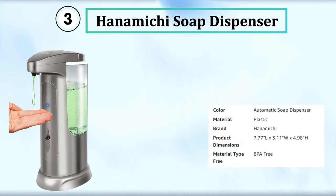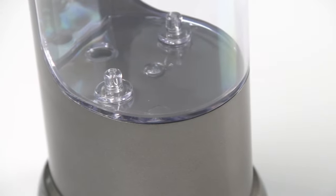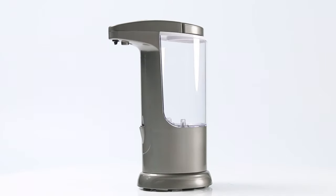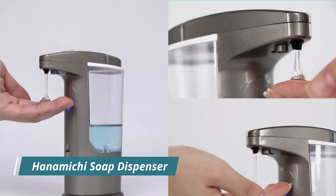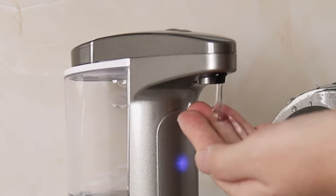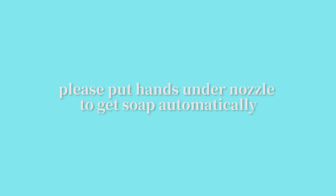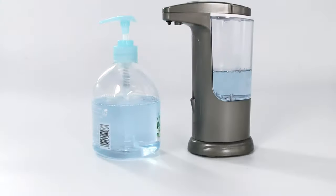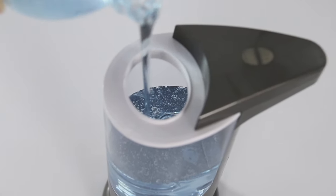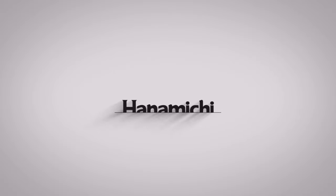The Hanamichi Soap Dispenser boasts a 400ml capacity and employs touchless technology. Equipped with an infrared motion sensor and a waterproof base, the device features three volume adjustments and a rubber-sealed bottom that protects the battery compartment and circuit board. Constructed from high-quality, durable ABS and PC plastic, the dispenser ensures no leaks and boasts a powerful motor. This responsive dispenser is ideal for use in restaurants, hotels, and public places, and is appropriate for large family bathrooms, featuring the latest-designed freestanding adjustable button.